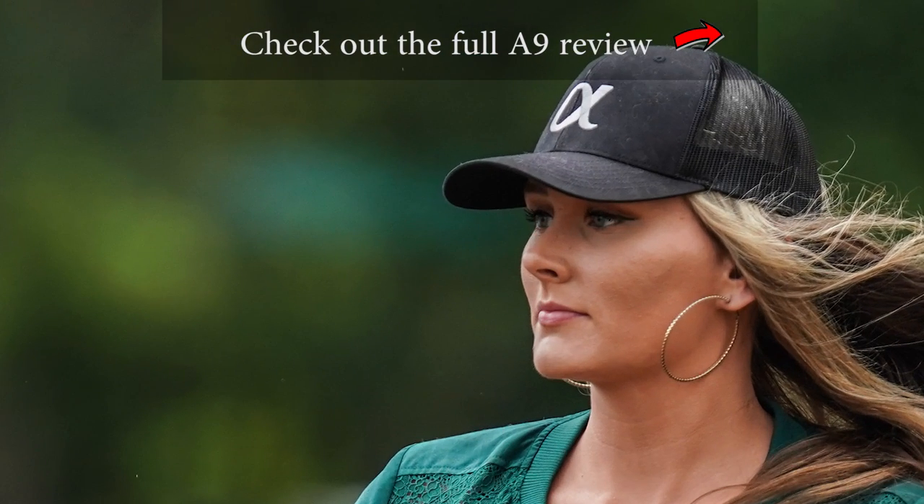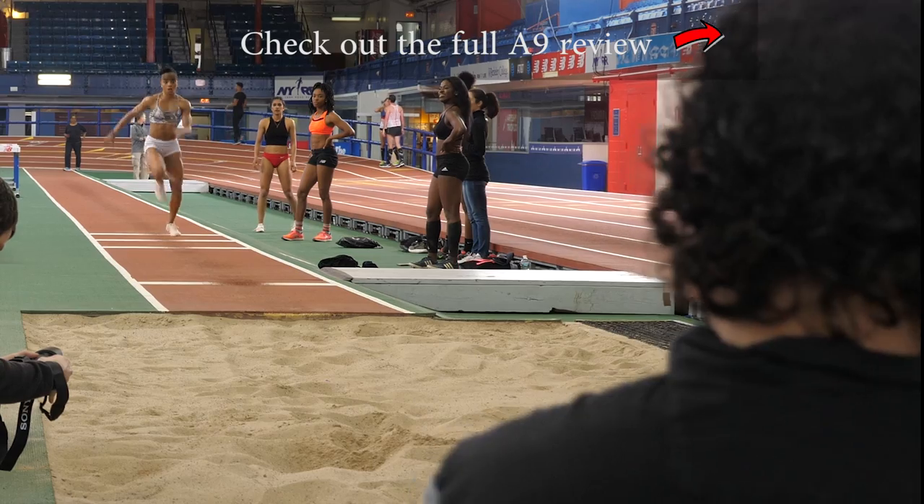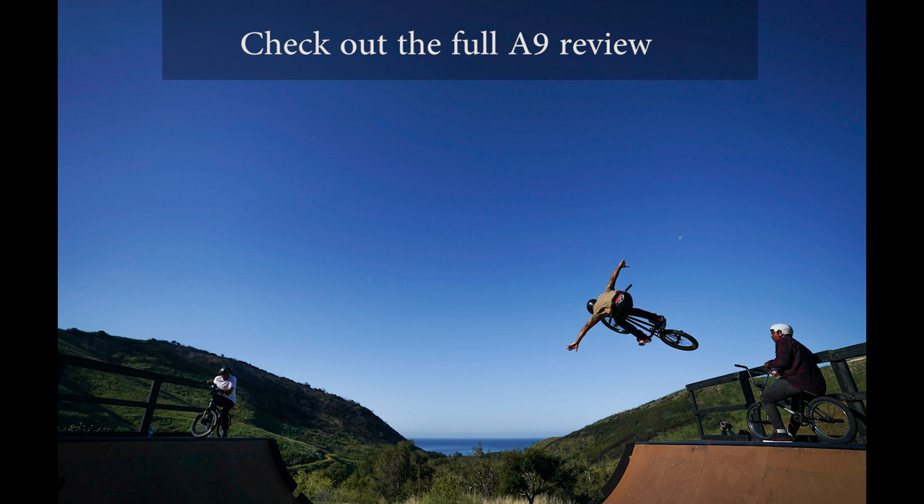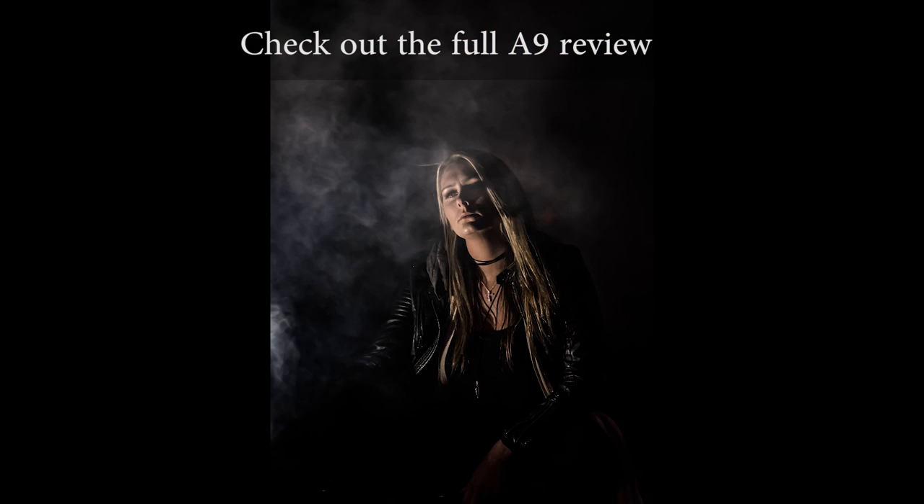If you haven't checked out the Sony A9 review, definitely check that out as well. We have a bunch of hands-on shooting with it and overall just a bunch of fun with the A9. Stay tuned for more videos, subscribe, like — appreciate it, and I'll see you next time.